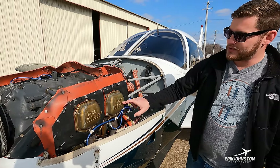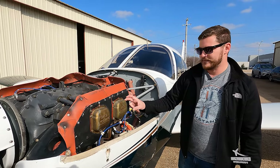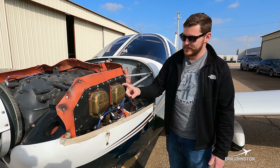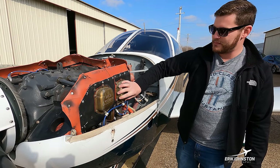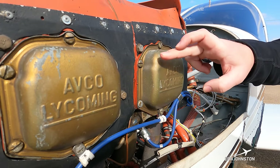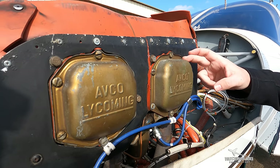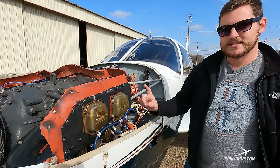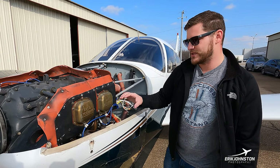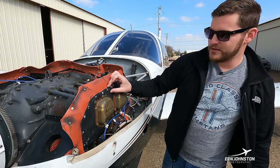Going back upward, it says Avco Lycoming — this is a Lycoming O-360, the model of the engine. It develops 180 horsepower at 2,700 RPM redline. This shroud is the rocker box cover; underneath we would find the rocker arms. There are two on this side and two on the other side. The black metal pieces are our engine cooling baffles — they trap the ram air that enters the front of the motor and force it down between the cylinders for cooling.